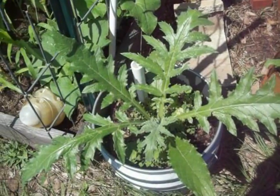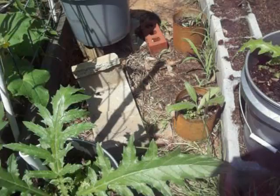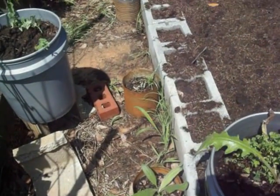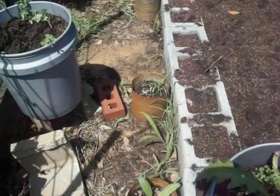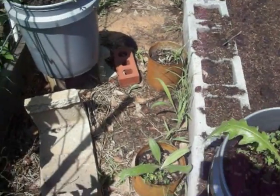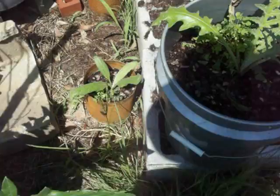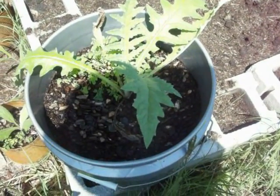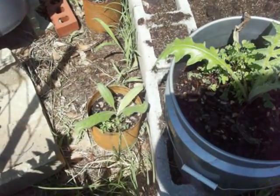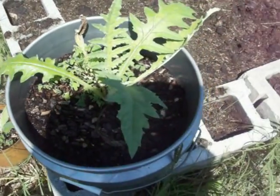Now these are the Globe Green Artichokes. I started these all from seed at the same time — I had 21 that came up. That right there is my worst one as far as size and growth, and this is my best one. I put these a couple months back into five gallon buckets and put those into the cans. They seem to be constricted by whatever you put them into.